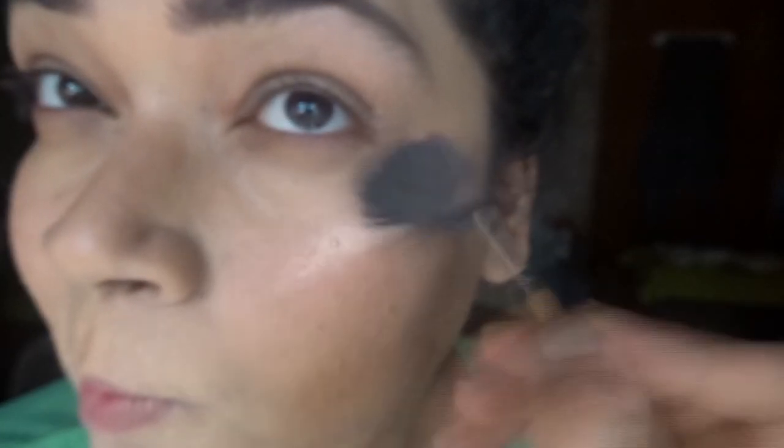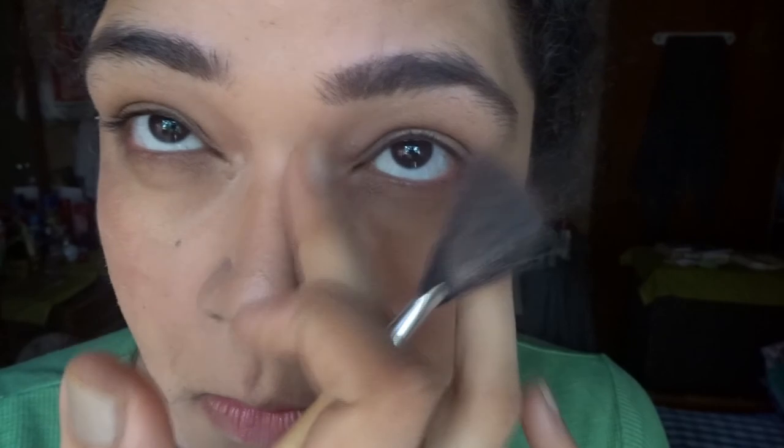This is the highlight that I will be using on the high points of my cheeks. I suddenly remember I forgot to give my nose some shape, so I will be using the bronzer with my fingers to give that frame. And on my whole nose I will be using that highlight.